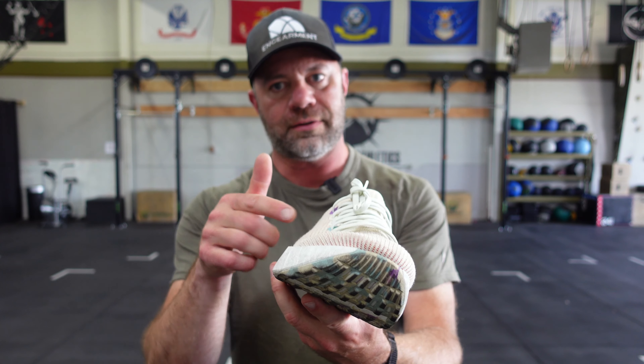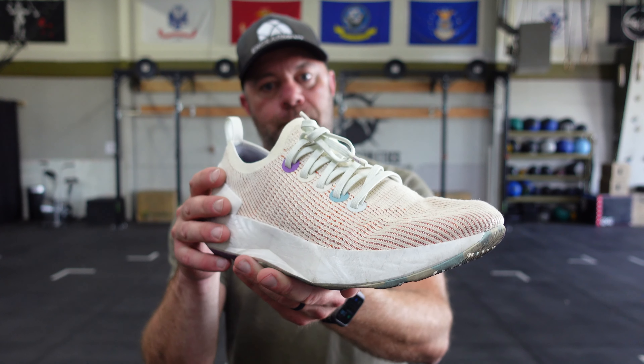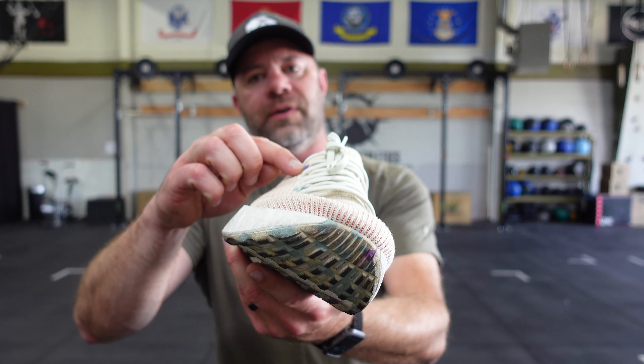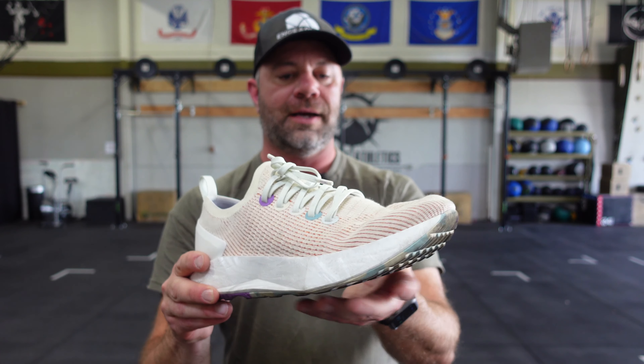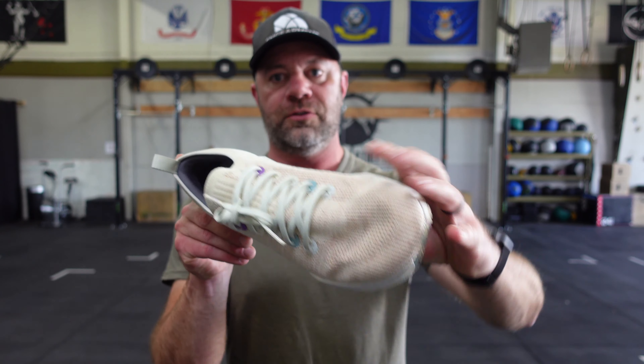Really cool aesthetic — you see the tighter weave in the material, which is also more durable while making it lighter weight as well. But these eyelets are really cool. They're very attractive. If light hits them, they reflect. So you get — at least on this color — five different colors on the eyelets, which is a pretty fun aesthetic.